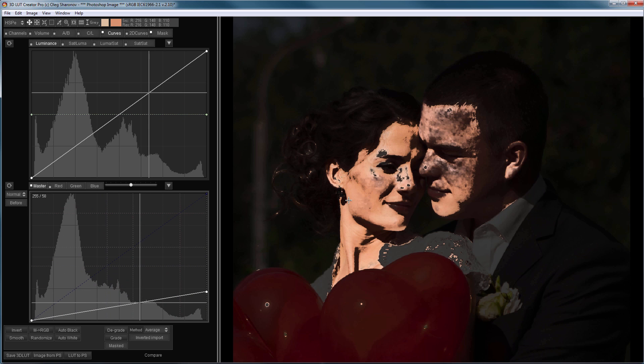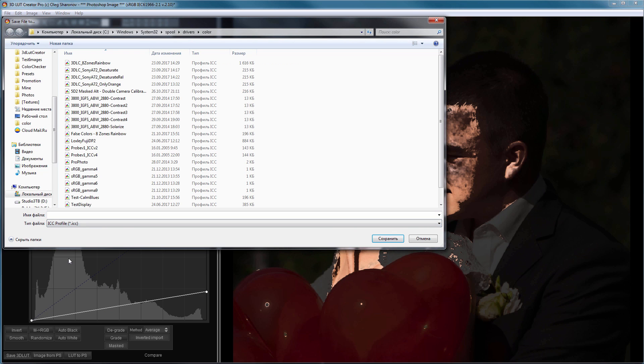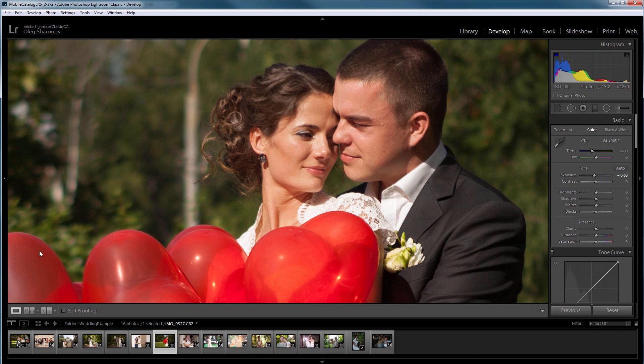Now I need to save it as an ICC profile. I click save 3D LUT and select ICC profile type. I will save it to the folder where all the Windows color profiles are located. I name this profile 'skin check' and save it. Since I will use this profile as a soft proof, I need to select either a printer or display profile. I return to Lightroom and restart it to see my new profile.